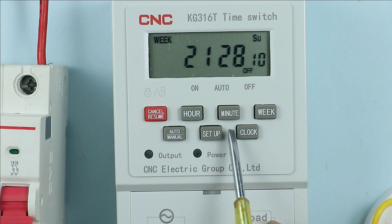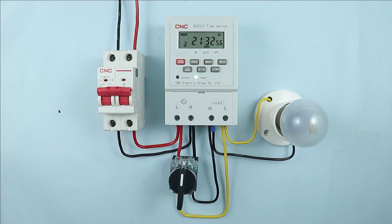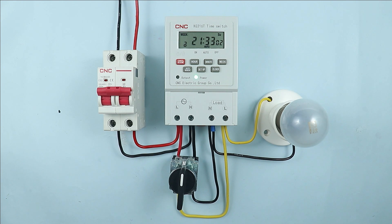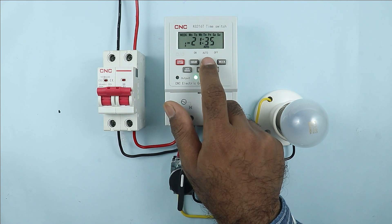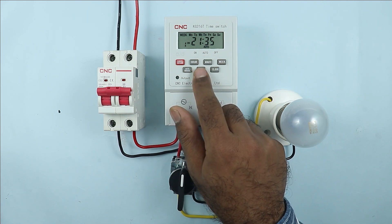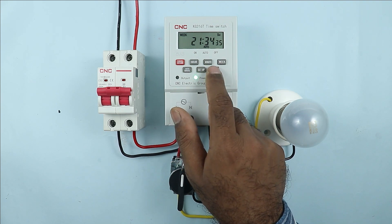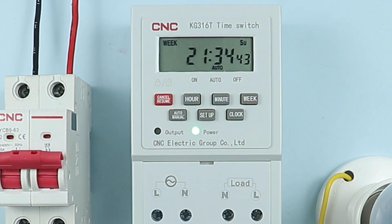On pressing the clock button I can exit from the programming. So you understood how programming is done in this timer. Now we will understand the working of the timer. Before understanding the working we have to again set the time — right now the time is 9:33, so we set the on time as 9:35 and off time as 9:36. Time is programmed and I am coming out of programming. The moment the time becomes 9:35, our load will automatically turn on.